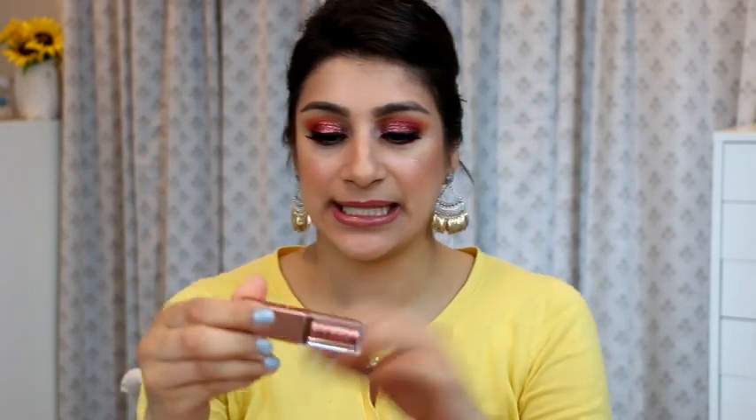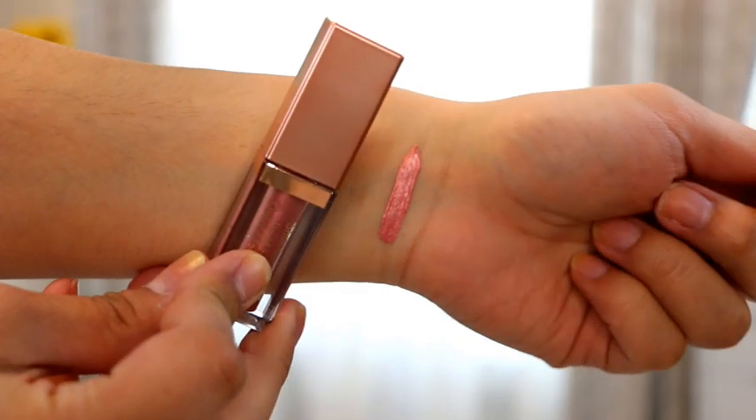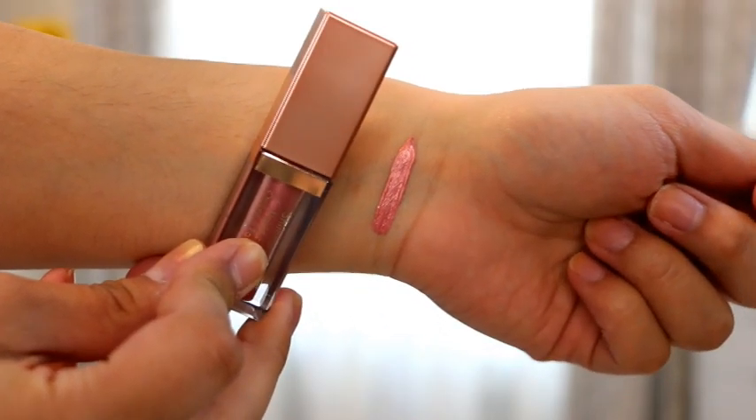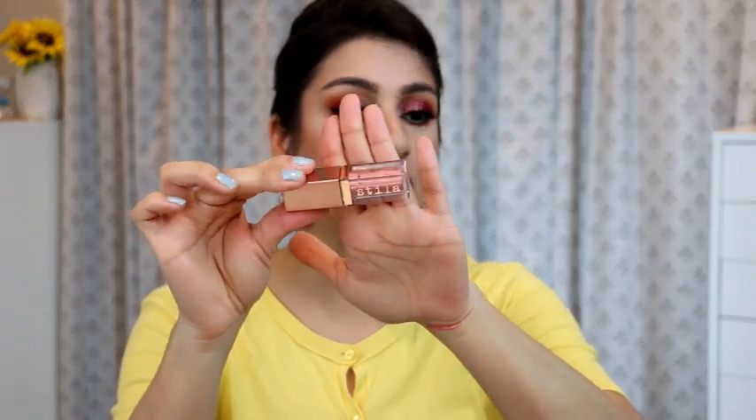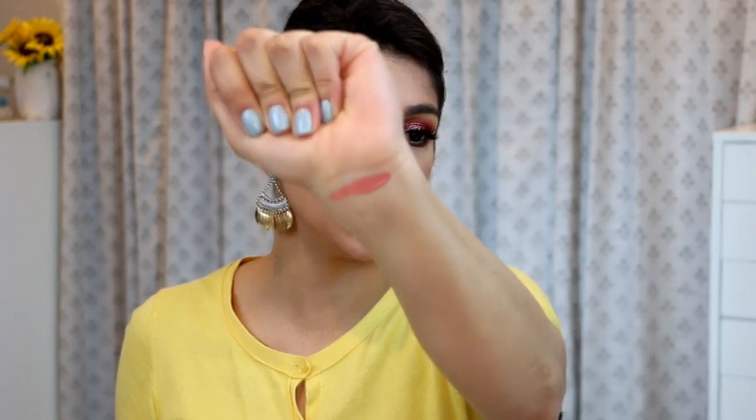Let's start out with this one. This is the Stila Shimmer and Glow in the color Carefree. This was gifted to me by my friend Drea. I think I have one more to share with you guys and then I'm officially done testing these out. This color really took me by surprise. Seeing it in the actual tube, I thought it was going to be more of a rose gold with a rosy pink and gold, but this is like a true peachy type of shadow — really true peachy. I liked it. It shocked me.